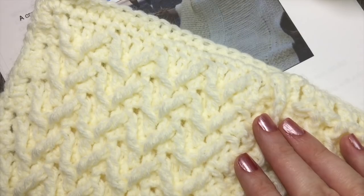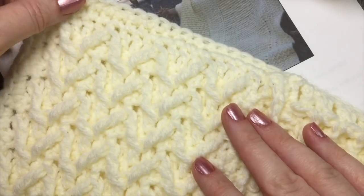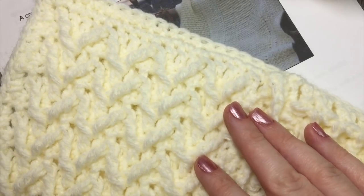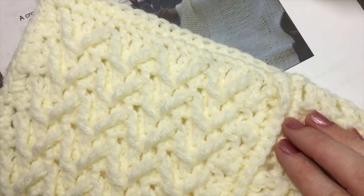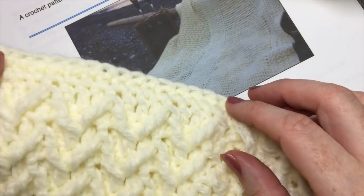If you need any help, please don't hesitate to either comment on this video or head over to my Facebook page or my blog richtexturescrochet.com and you can reach me over there as well — email works. I am so happy that you've decided to join me on this crochet along.